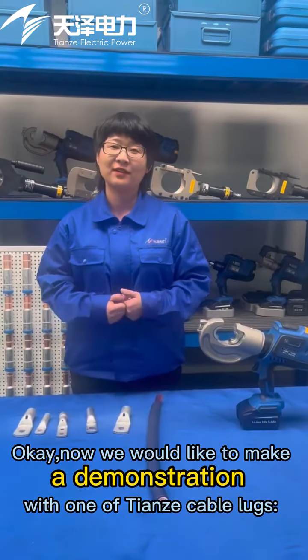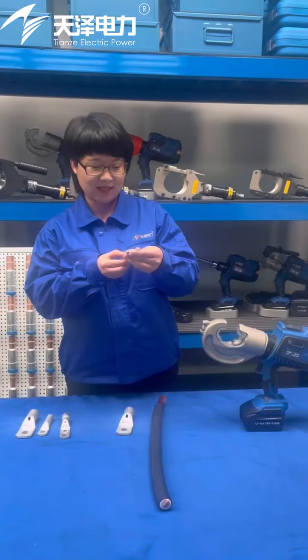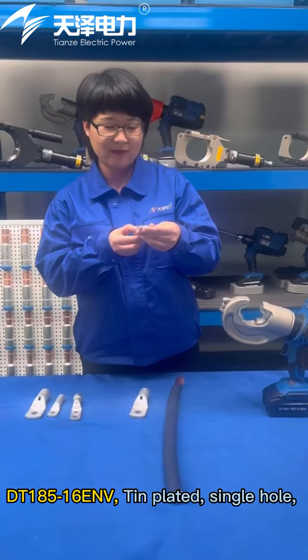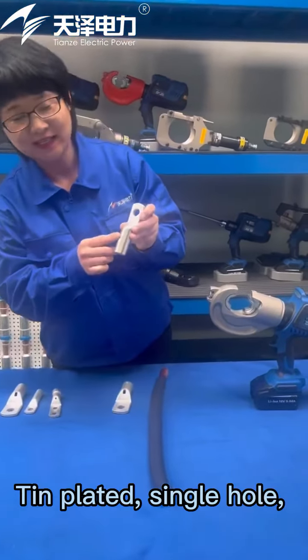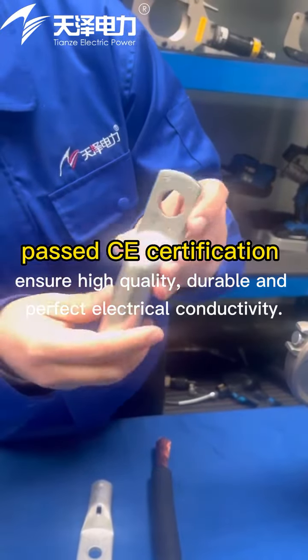Now we would like to make a demonstration with one of our cable lugs, the DT185-16 ENV — tin-plated, single hole, and certified to CE.